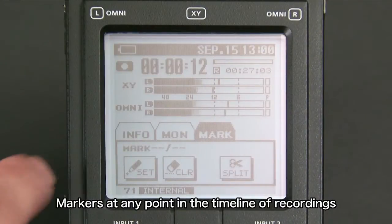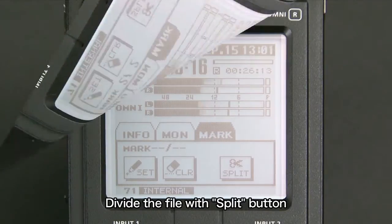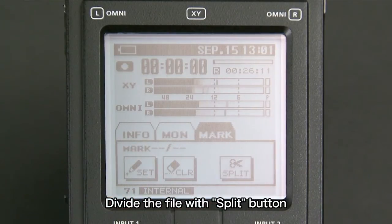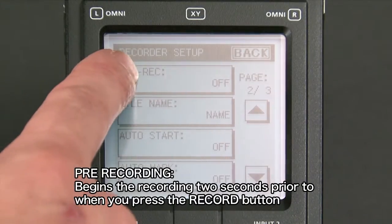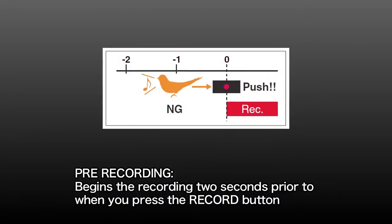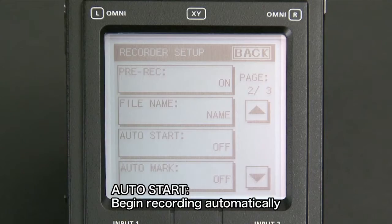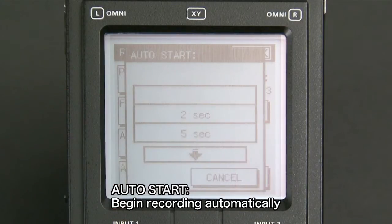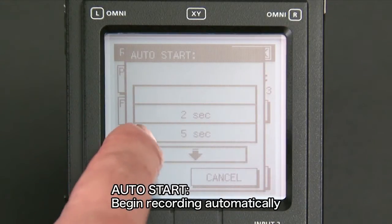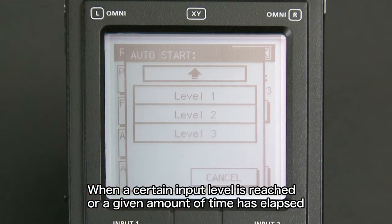You can apply markers at any point in the timeline of your recordings. It is also possible to divide the file with the split button. The pre-recording function stores sounds in memory at all times and begins the recording two seconds prior to when you press the record button. With the auto-start function, you can set the R26 to begin recording automatically when a certain input level is reached or a given amount of time has elapsed.